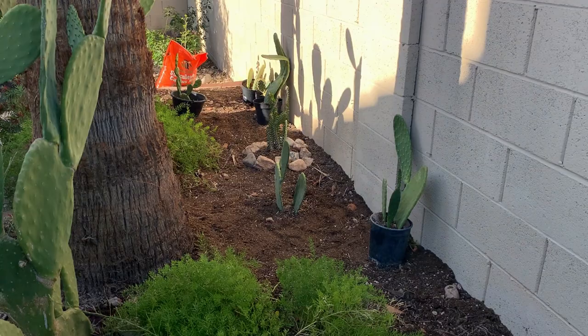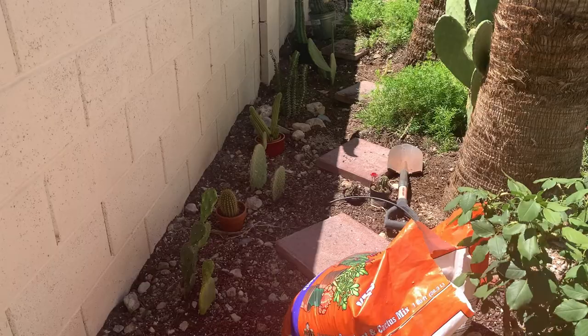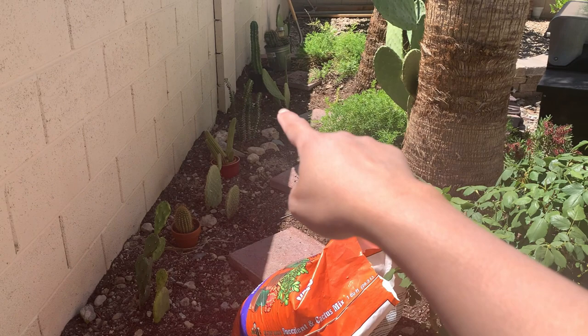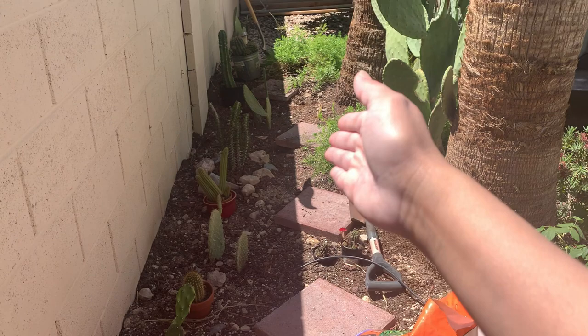From here on I will show you the progress I will be working on in this section of my garden. I laid down some bricks — one, two, three, four — so these will act as stepping stones because in this garden I want to be able to walk through it and have easier access to the plants. Unlike the two other desert gardens I have where I can only admire the plants from a distance, in this one I want to get closer to them.